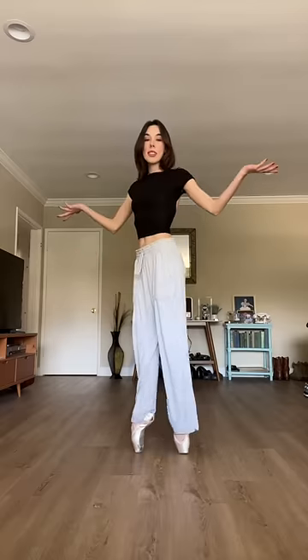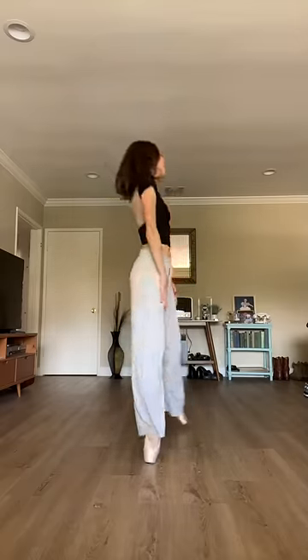Up first, we're going to try classic toe pads. These feel good. Let's go up on the shoe as normal. Basically no pain. These get an 8 out of 10.